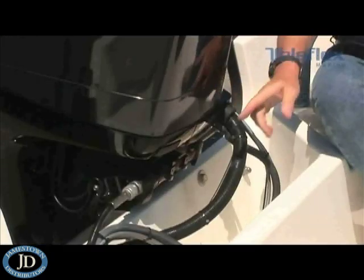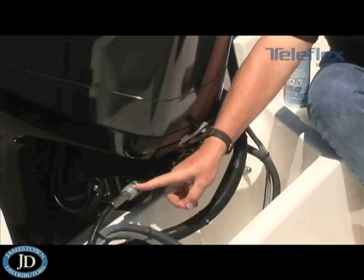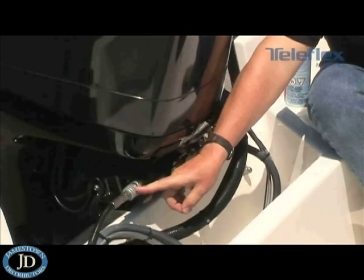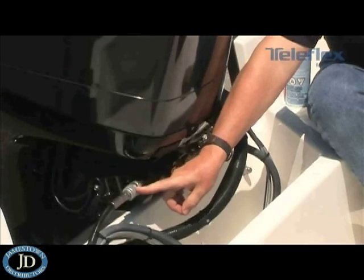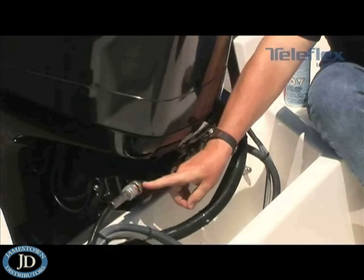On the other side of the tilt tube, you're going to have to back off on this nut completely. Once you've done that, go ahead and pull the steering cable out of the tilt tube.